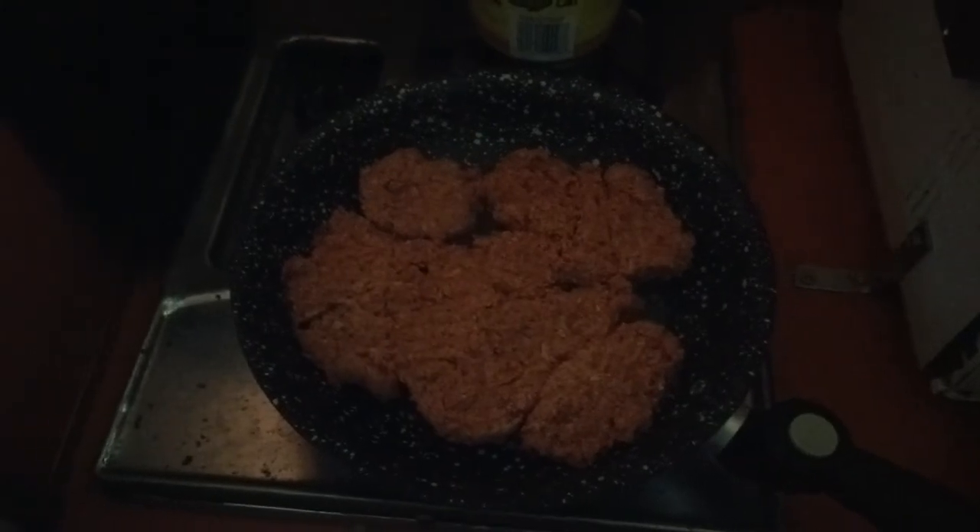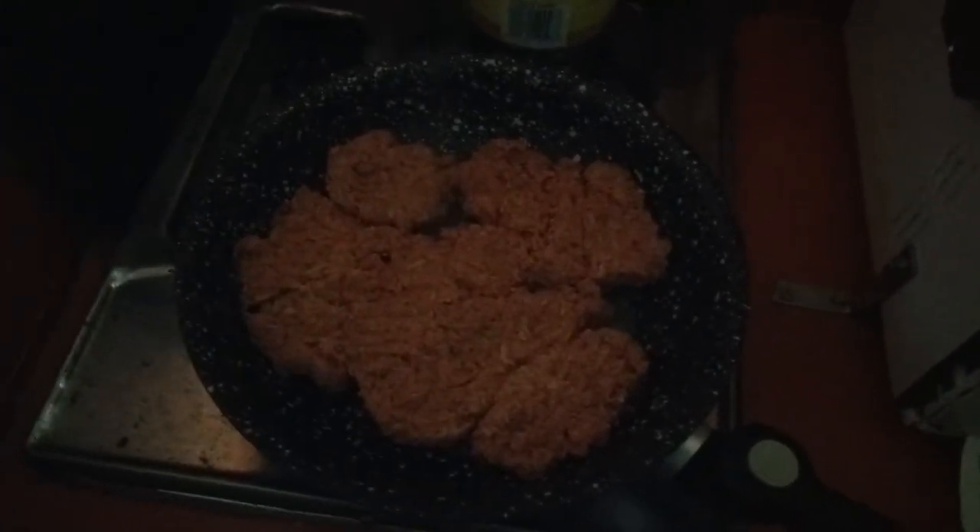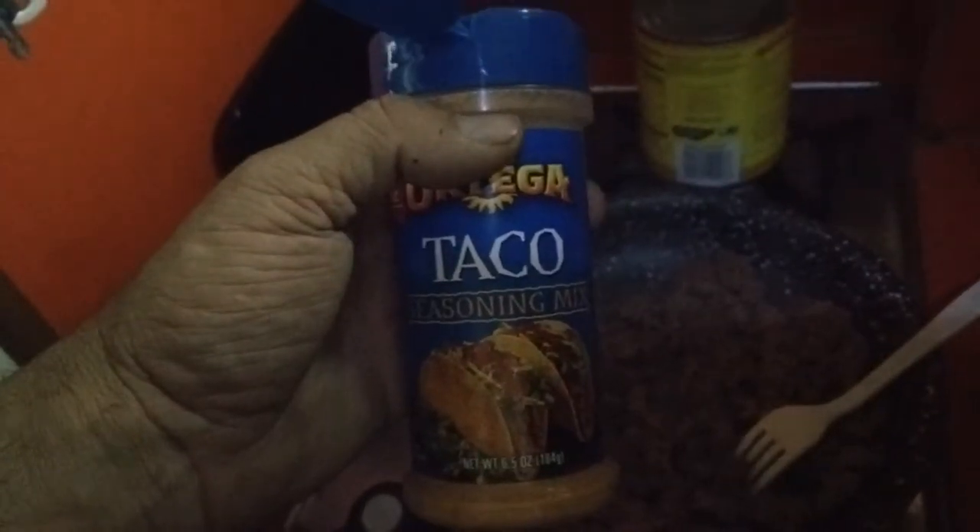It also says not to use too high a heat, which could be an issue because I'm using propane, which burns hotter than natural gas or an electric range. I have it higher than I thought — I started off with it a lot lower and it wasn't cooking. That's looking pretty darn brown to me. Step number three: seasoning. And no, we're not making tacos.